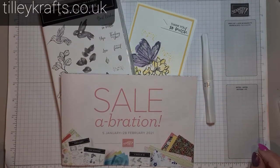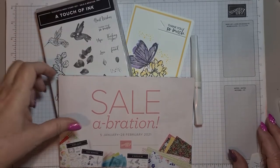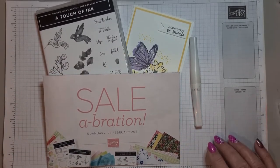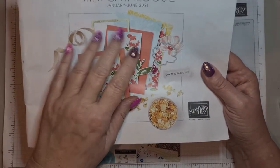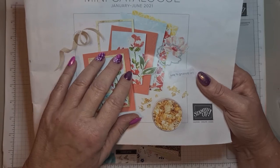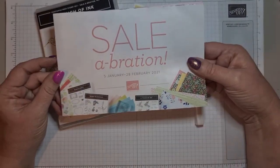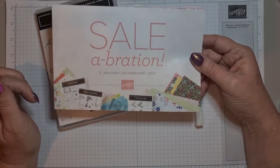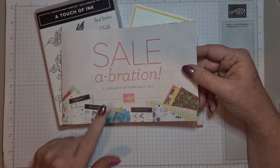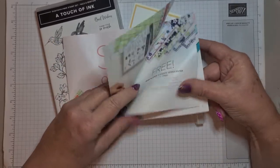Hi everyone, welcome to Karen from TullyCrafts.co.uk. I'm an independent Stampin' Up demonstrator and this is video number two in my Sale-A-Bration preview of free goodies that you can earn. If you've watched my last video I've explained that if you order anything from this catalogue — the January to June catalogue or the current annual catalogue — and spend £45 you get a level 1 reward. Today I'm playing with A Touch of Ink.